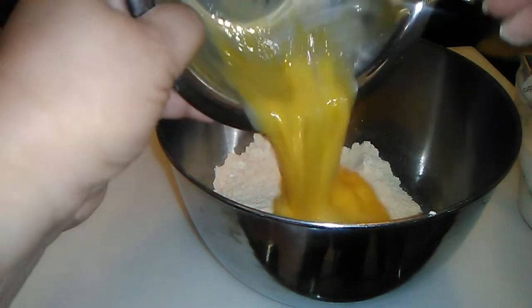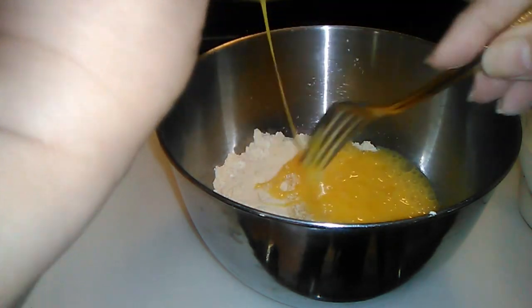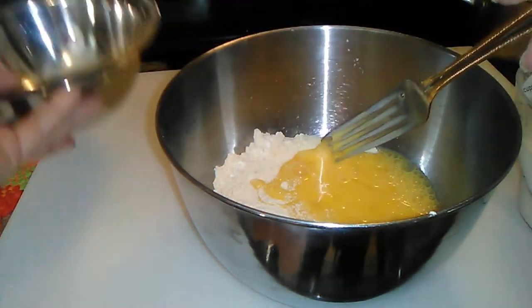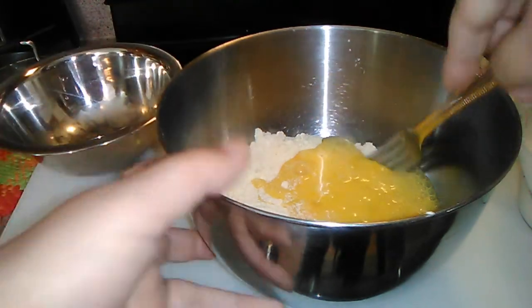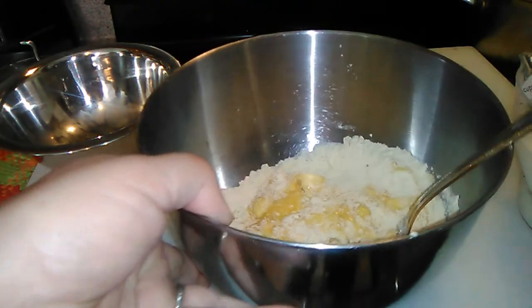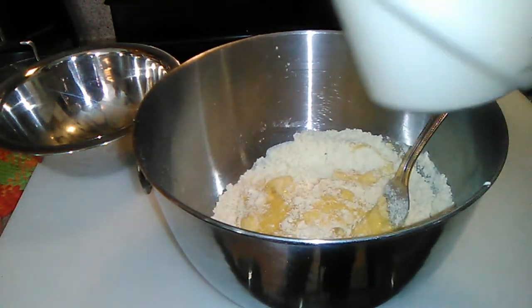The salt — the recipe calls for anywhere from a half teaspoon to one and a half teaspoons, and I just choose the middle — and one and a third cup of buttermilk.